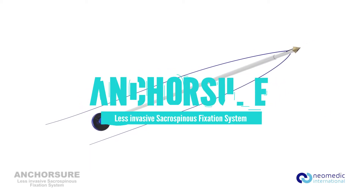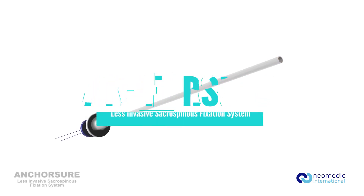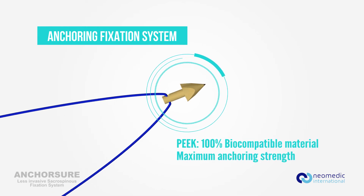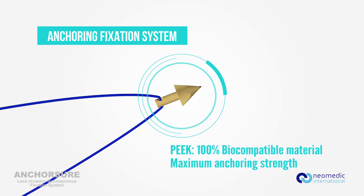Neomedic introduces a unique sacrospinous ligament fixation system: AnchorSure. AnchorSure's anchor is made of PEEK, a 100% biocompatible material that is engineered for maximum anchoring strength.